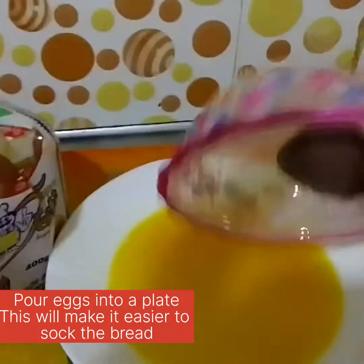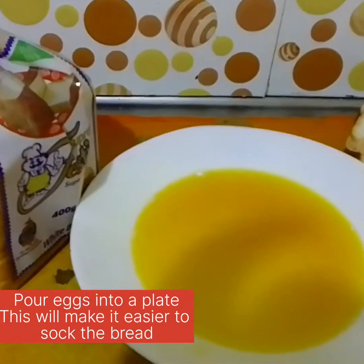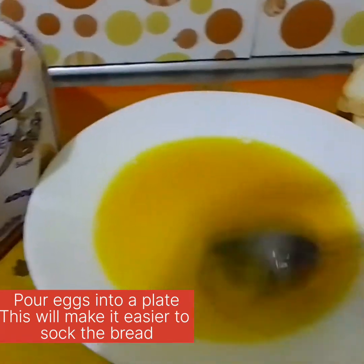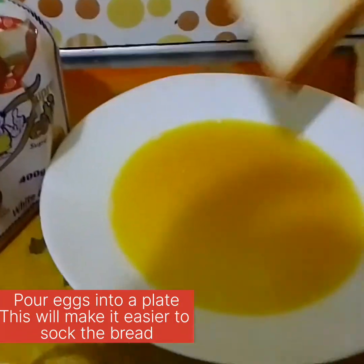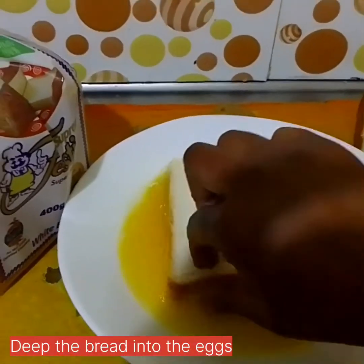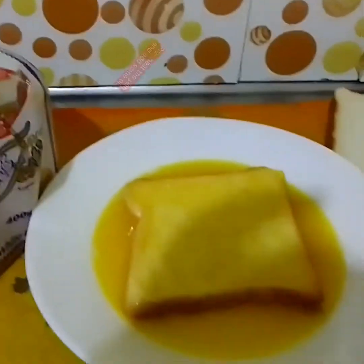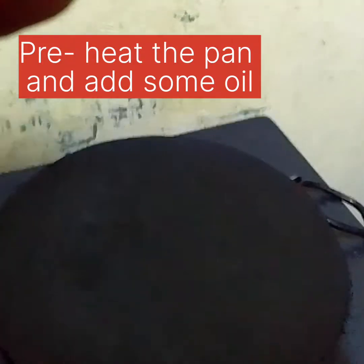Then I'm going to pour my eggs onto the plate so that it will make it easy to dip the bread. As you can see, our eggs are now even. Mix it well, then just dip your bread inside and turn it to make it good.